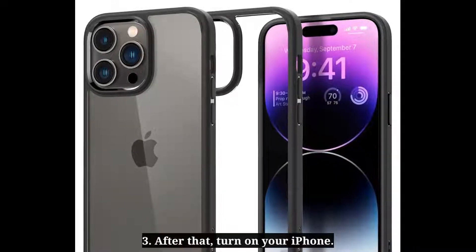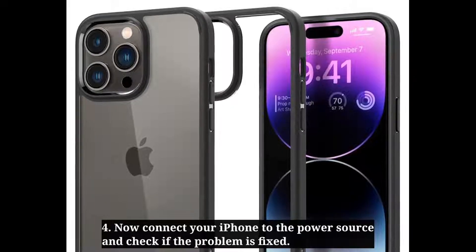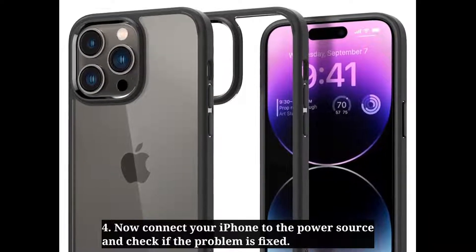After that, turn on your iPhone. Now connect your iPhone to the power source and check if the problem is fixed.